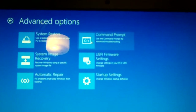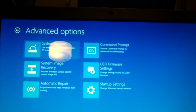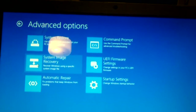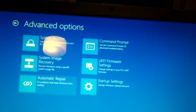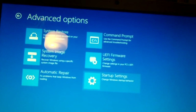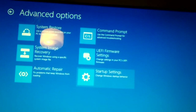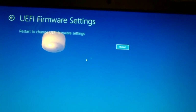Under advanced options: you can get command prompt. System restore will not work because Windows is not there. System image recovery may work if you have another system image to put on it. Automatic repair is an epic fail. Startup settings will not work because there's no Windows install there. So we have to go to UEFI firmware settings.